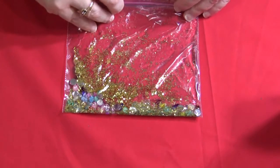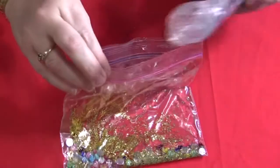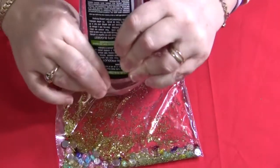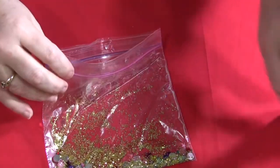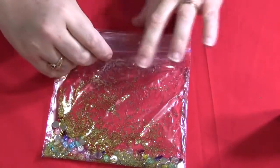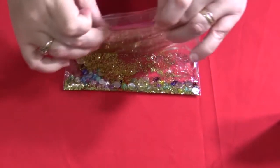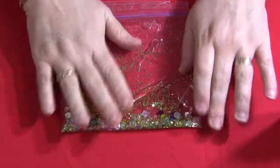Once you get the gel in, you can close the bags up and then you can have the children help you mix the items up into the bag — otherwise they're just in a big clump at the bottom. That's fun for the children to do as well. Then you would seal up the bag, and if you have any gel in between the opening, you would just wipe that out. Then you just mix up all the items that are in the bag.